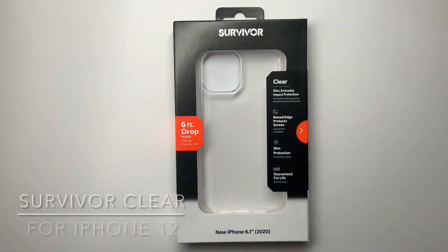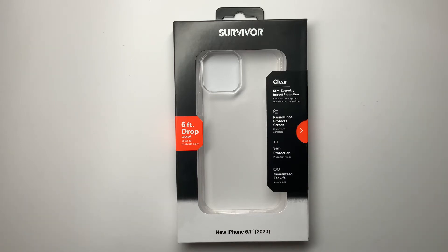Hi, Dan from Gear Diary. With iPhones now costing as much as some laptops or even more, it's more important than ever to protect your phone, to protect your investment. So today we're going to take a look at a number of different cases from Griffin.